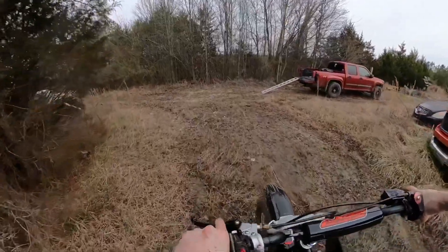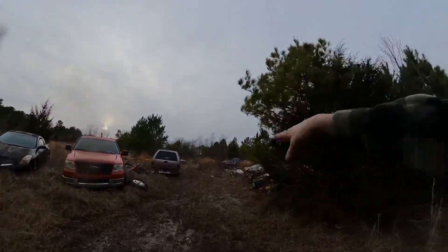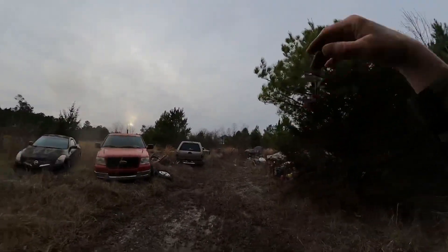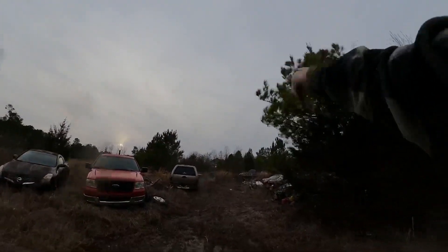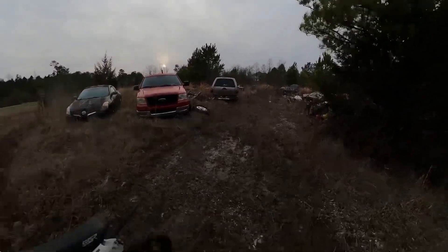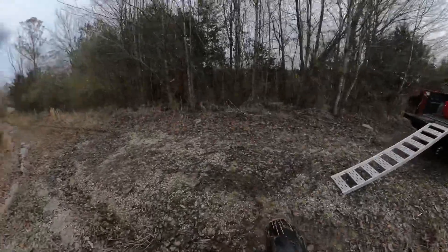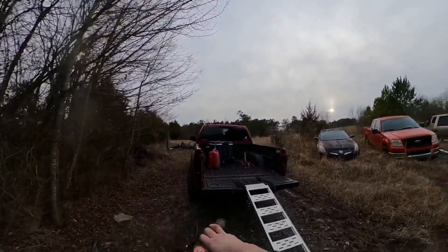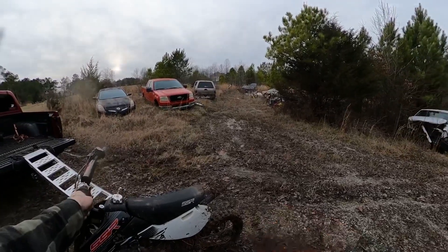You know what I'm about to say next. If you liked that video and you want to see me do more with this place — actually get my buddies out here and build jumps, make a legit pit bike track, and throw some dirt jumps in there for the mountain bike — hit that subscribe button, hit the like button. It's just a button, just push that thing. Anyways, it was fun and I'll see you guys in the next video. Peace.